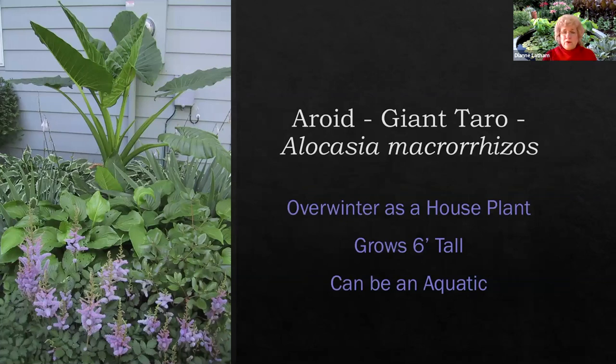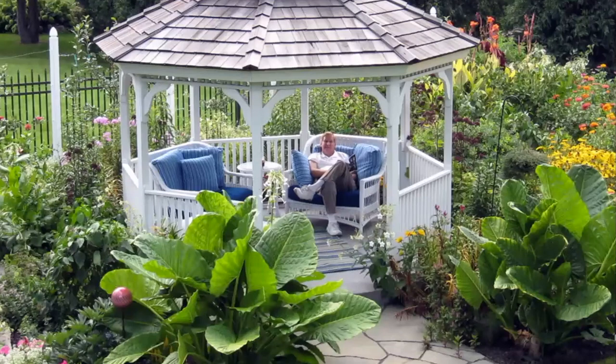Another favorite aroid of mine is the giant taro, Alocasia macrorrhizos. I got it from a friend in California around 1980 and grew it as a house plant for 20 years in about a 12-inch pot, with no idea it could be a large plant since it will grow to the size of the pot. When I married Dan and had more gardening space, I put it outside, and wow — in the ground with plenty of manure and water, it gets six feet tall. Each leaf can be four feet long by three feet wide. We use them as accents in our garden.